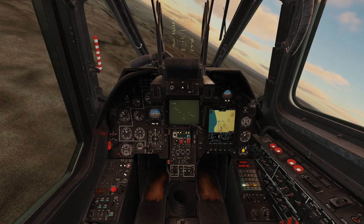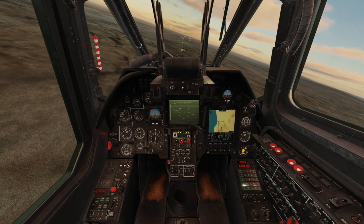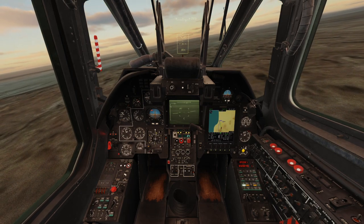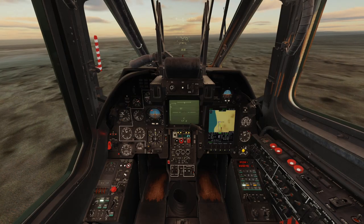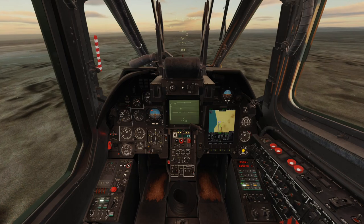Next we switch on the Shkvul and start looking for a target. We will try to lock a target once we are below 14 kilometres.